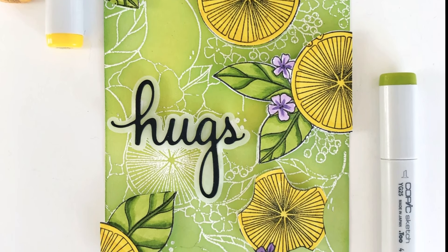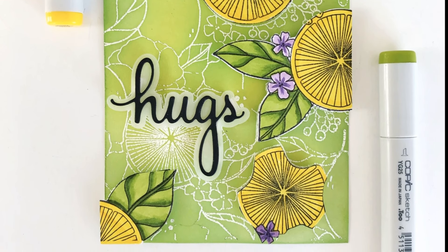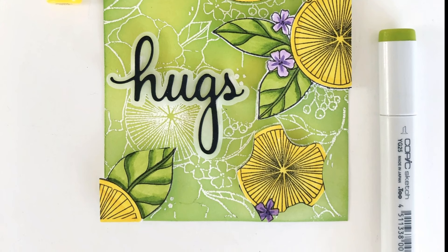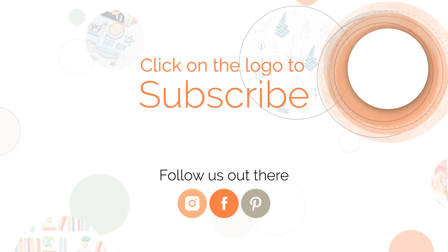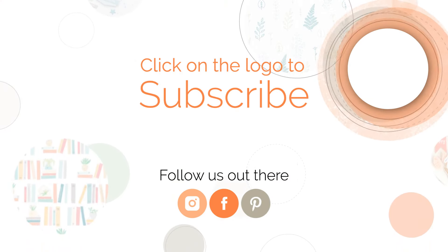And then I used a Hugs Die from the Phrase Builder Sending Die Set. I hope that you've enjoyed the video and gotten some inspiration on how you can use these background stamps in your card making. I'd love to know which background stamp is your favorite. As always, links to all of the products used are in the description, and I hope to see you again very soon. Thank you. Bye.